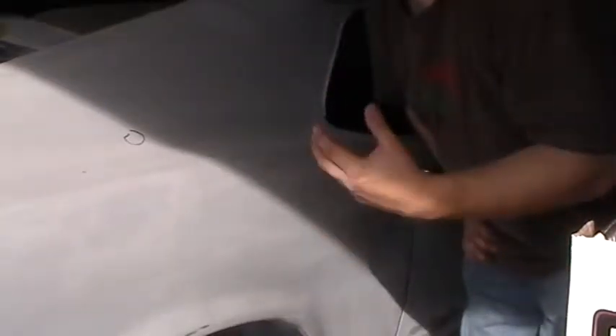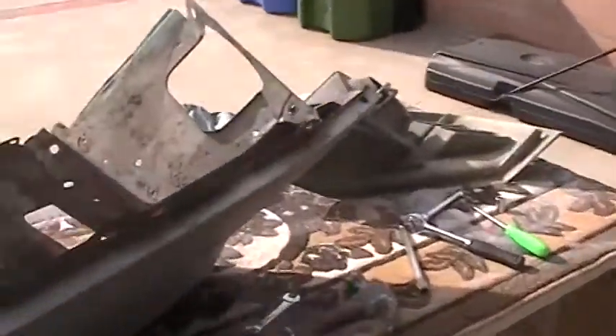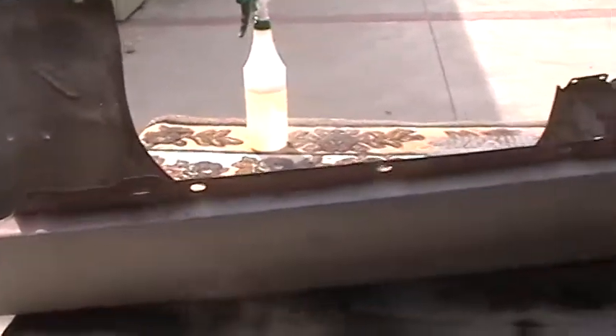What I mean by that is I want to go through how to restore a body panel. I looked online and hadn't seen anything that could just take you through it real fast and let you know the exact stages. I have already removed the passenger side fender, so this is what we're going to work on today — the passenger side fender of the 1970 Mustang.